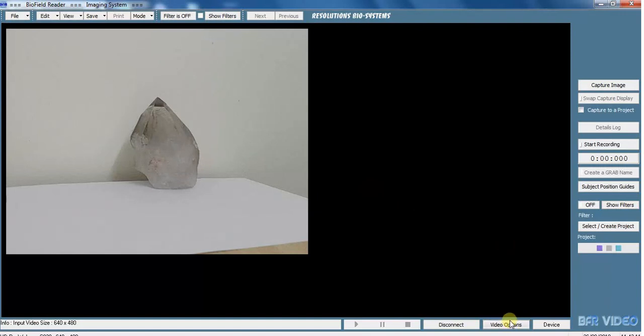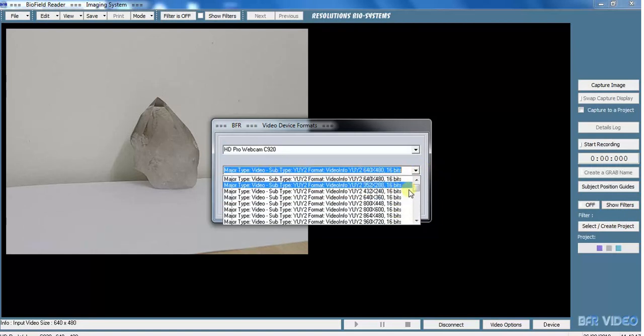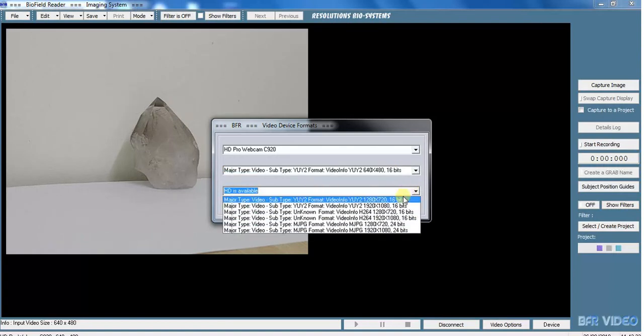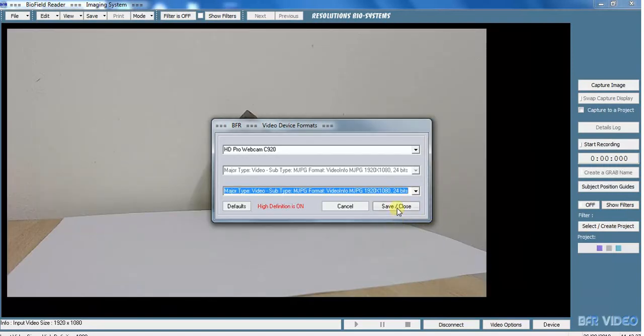Then we need to go to our video options down here. There are lots of choices so you can scroll through and choose what you like. There's also the option of HD. I'm going to choose HD and the largest screen size. When you've chosen HD, this area is greyed out. If you want to go back and alter things on that line, just hit the default button.